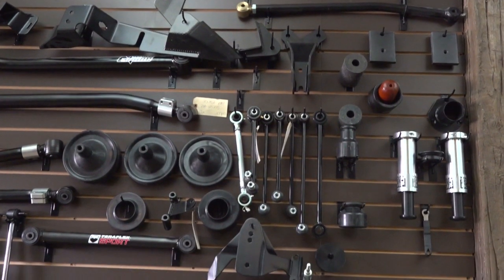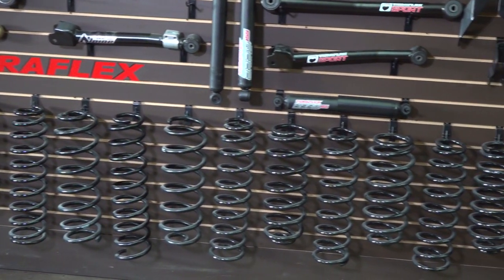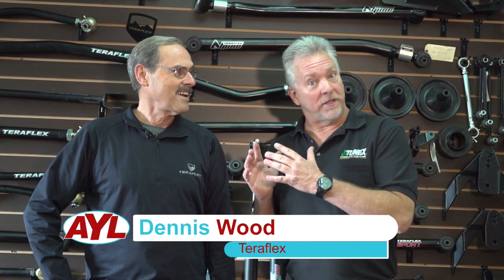We're inside the TeraFlex office here in the showroom. This place is a candy store to me — I'm digging it. I'm here with Dennis Wood. You've seen him on several YouTube videos with TeraFlex. Dennis, tell us a little bit about the company.